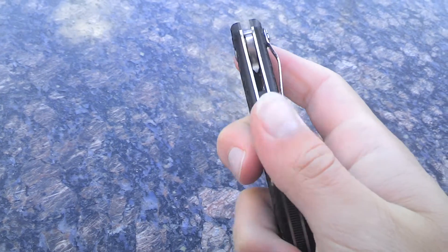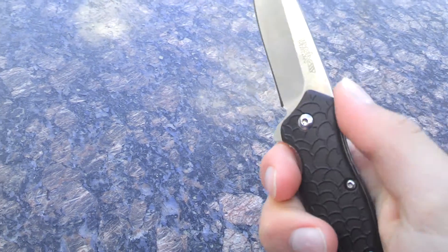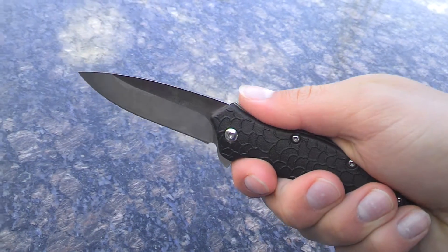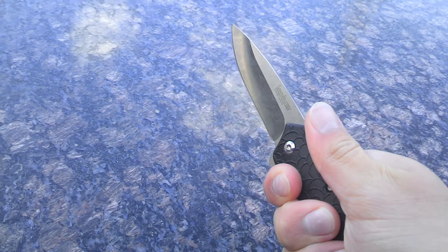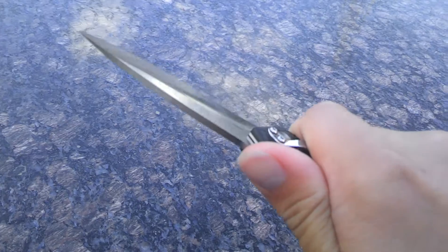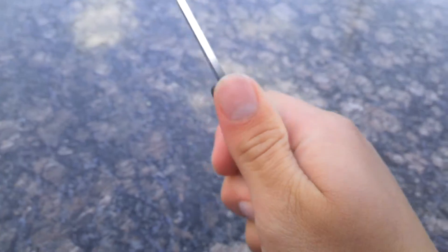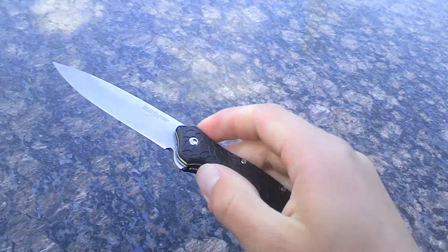I like how Kershaw's got the little grip on there. It has no jimping up here for your fingers, but it's a pretty ergonomic knife. As you can see, your thumb fits right in there. It fits my hand just perfectly — it feels real ergonomic, no sharp edges or hot spots or anything. And your finger just kind of fits right in there on that clip. The clip doesn't jab into your finger — it's just between the two fingers, no pain or anything on that grip.